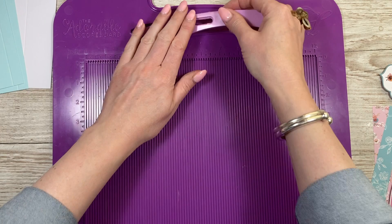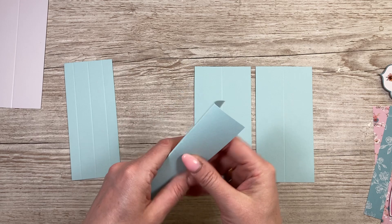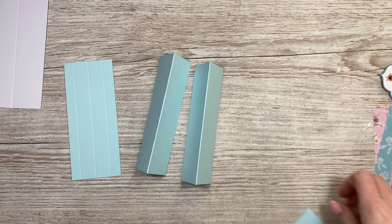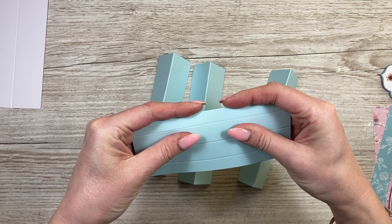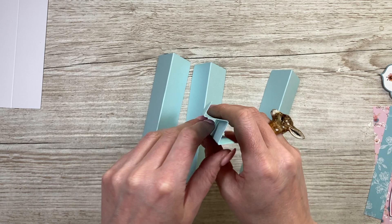So first we'll start with the cradle - that's the stopper and the three pieces which were three by six, all the same. You want to fold and burnish so you have three pieces like this. For the stopper you want to start with a mountain fold, then a valley, and then a mountain.